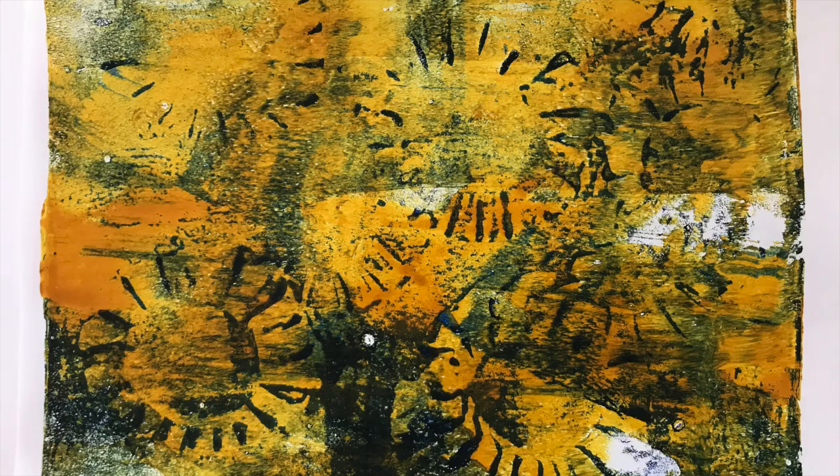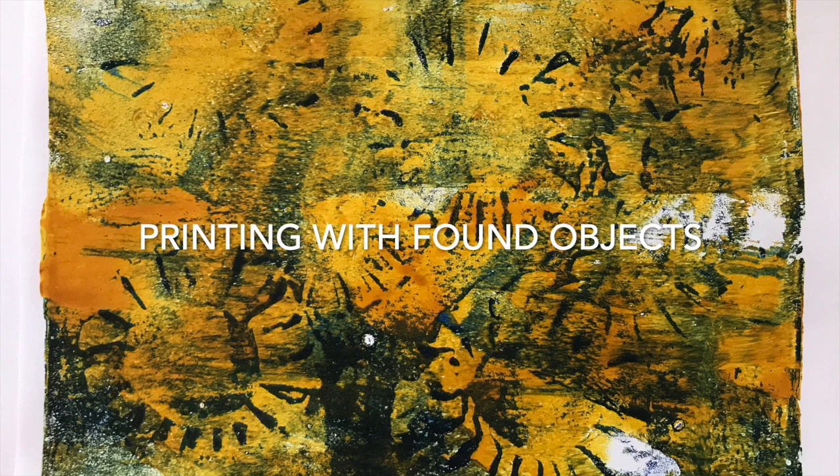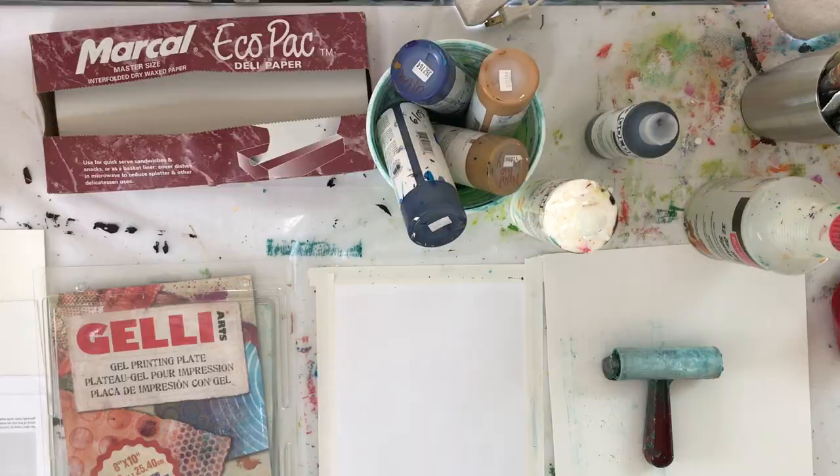Hello, I'm Lucinda. Today I'm setting up my studio to do some jelly printing. I'm doing my homework from Julie Fafan Balser's course, A Year of Jelly Printing.